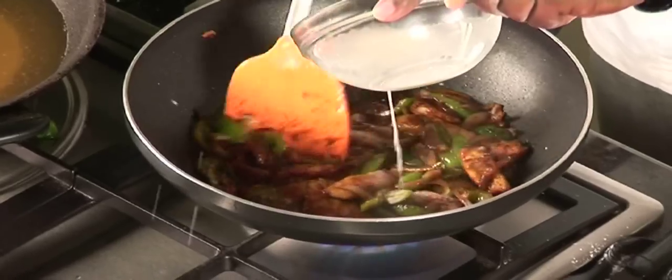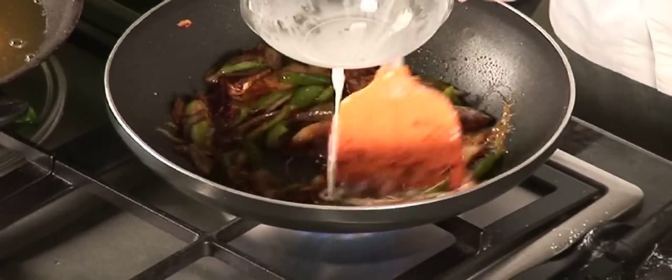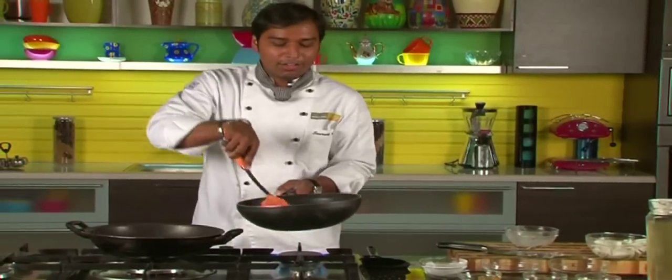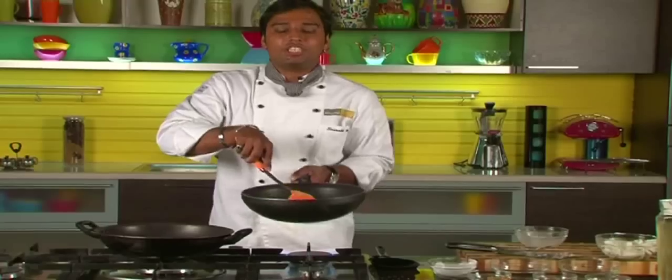Now see the magic — here goes the corn starch, and here is our gravy which is prepared. Nice and thick, coating and luscious. Good, nice crunchy paneer and capsicum Chilli Paneer.